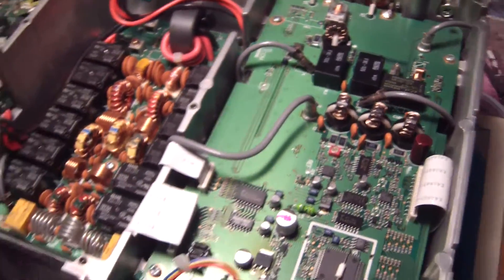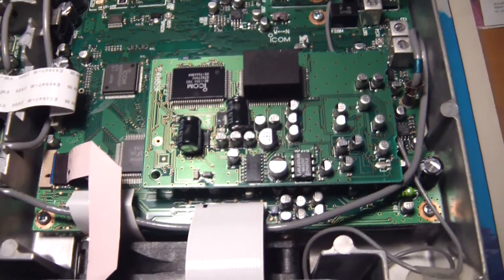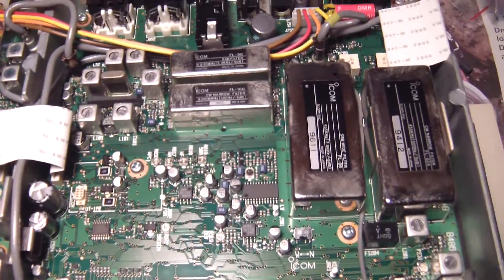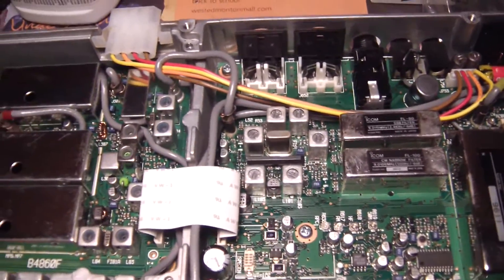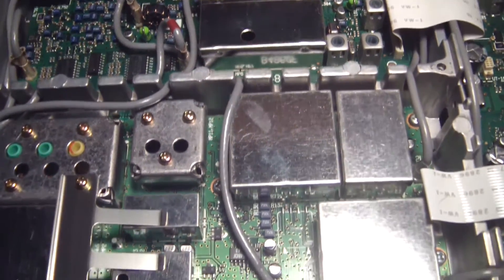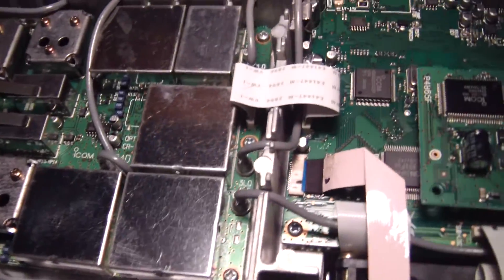This is the filter section and then this is the antenna tuner section. Let me flip it over — this is the bottom side. Just giving it a visual inspection. Lots of SMD on here, but nothing physically looks burnt out.